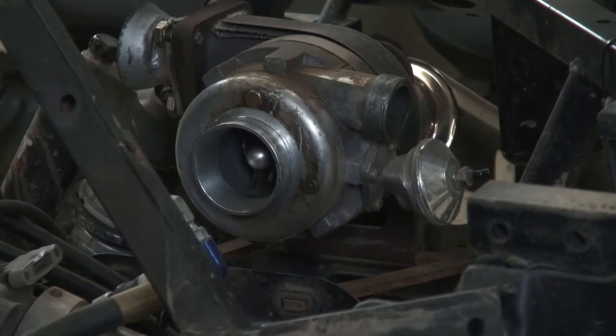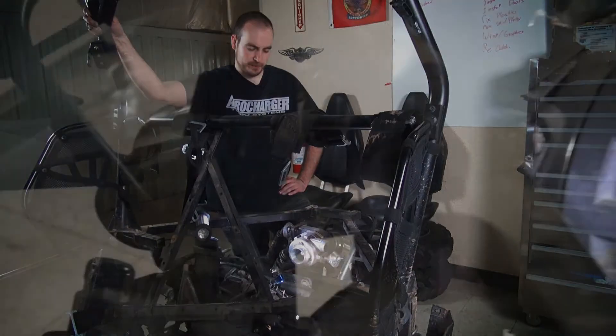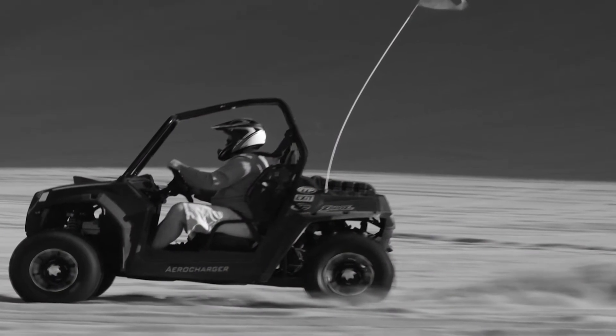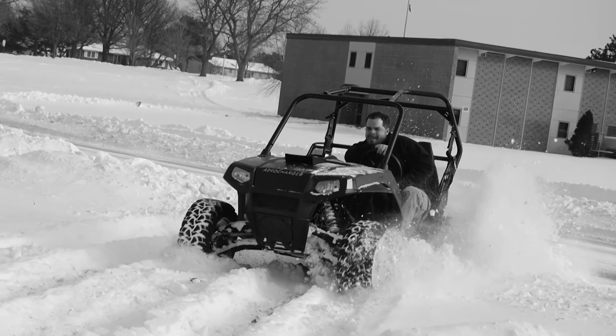This is the same turbo we installed back in '08 — just proving out durability. Haven't changed anything. It's run anywhere from 5 to 15 PSI boost. We've just been beating the heck out of it, riding it everywhere from the dunes at sea level to 13,000 feet in Colorado on the mountain trails.